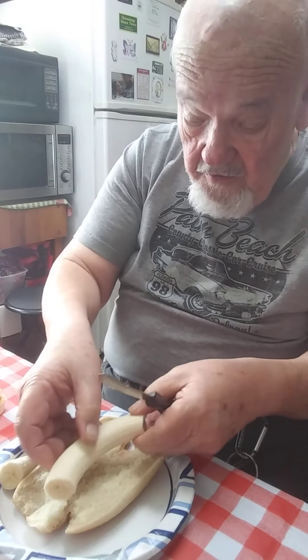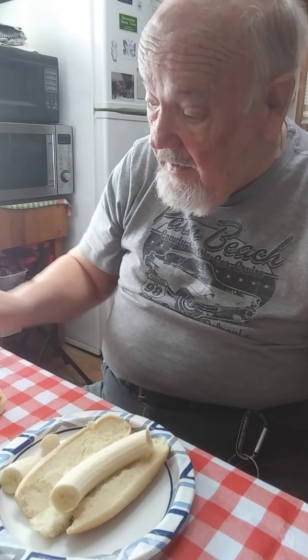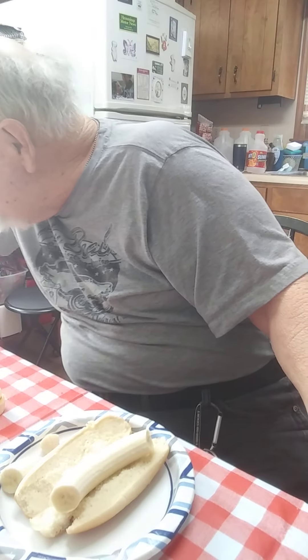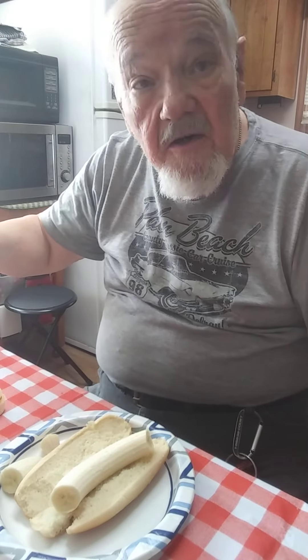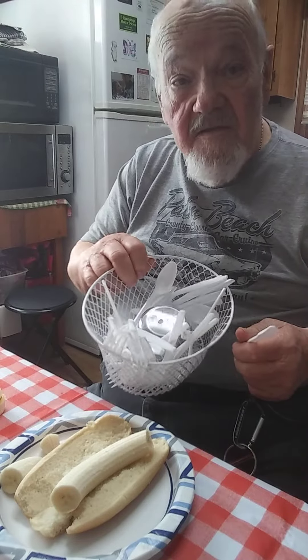We'll eat that for dessert, I suppose. You put this together like this, and then let's see if I can find the right tool over here. That's old retired people — why we have to have lots of little helper tools.